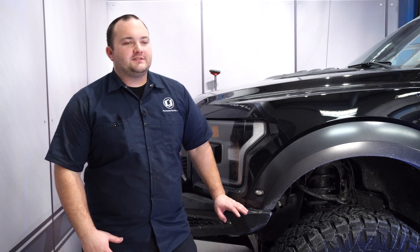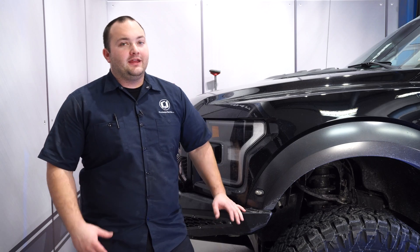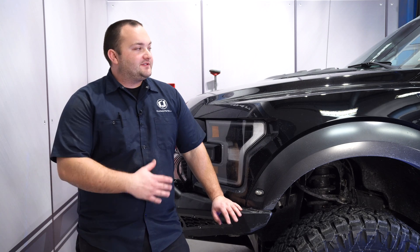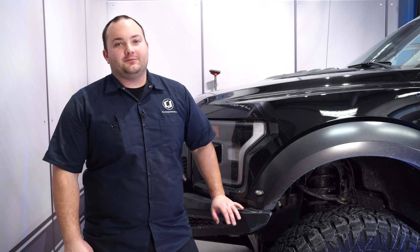We've got our Mishimoto intercooler installed on our 2017 Raptor. As you can see, it was a lot thicker than the factory intercooler, and it's going to reduce our intake temperatures and help this thing run a little bit better. Installation will probably take you about two to three hours, and before you know it, you'll be heading off-road.